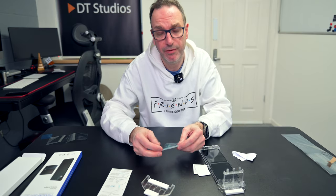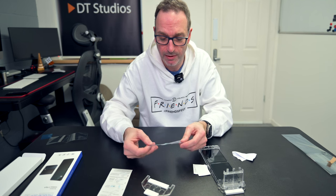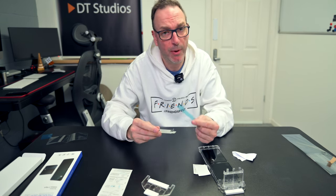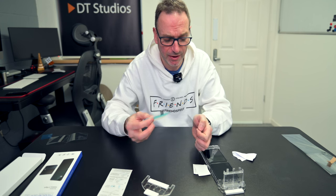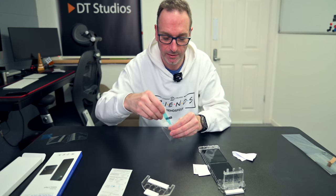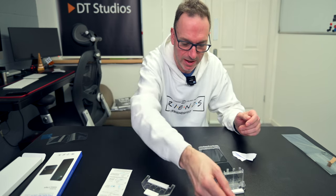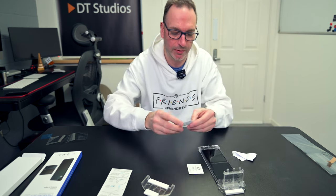It does come with a front glass protector as well, and it comes with a spine protector. I'm not actually using those because of the way I've got the phone set up with the covers. I might use the spine protector I suppose, but it's not the be all and end all to me.